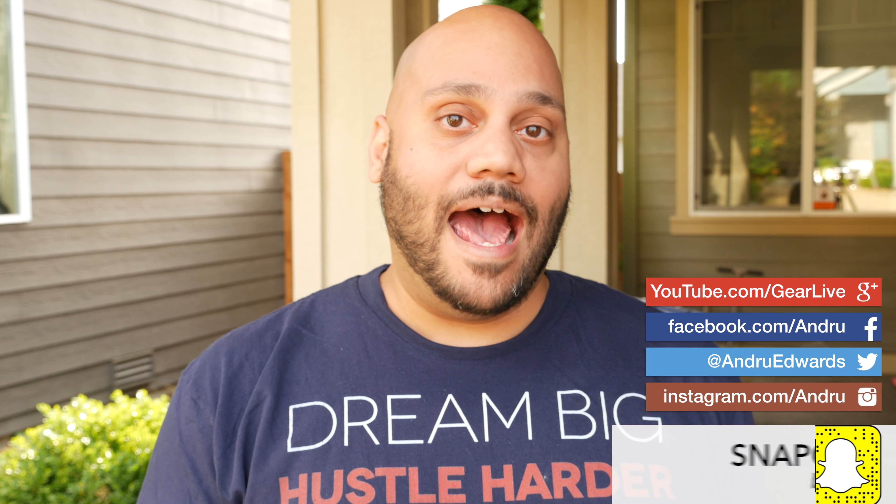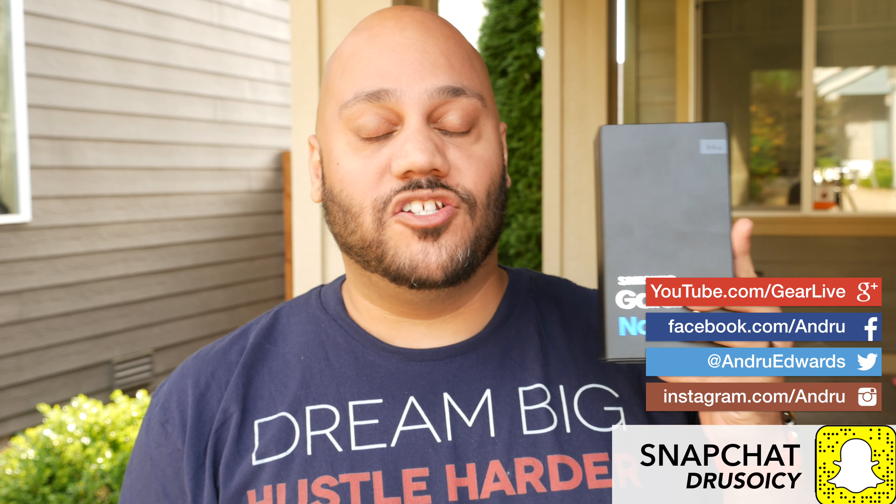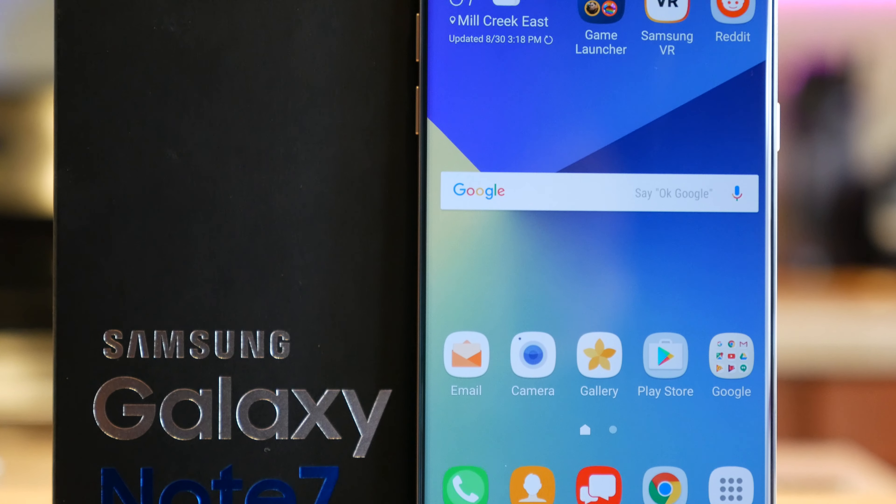Hey guys, Andrew Edwards here, editor in chief of GearLive.com. It's the fall season — fall has arrived and that usually means we see two major phablets launch before the end of the year. Apple's about to announce the new iPhone 7 Plus and Samsung just launched the new Galaxy Note 7.